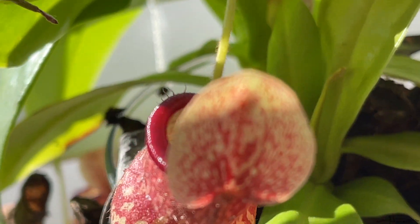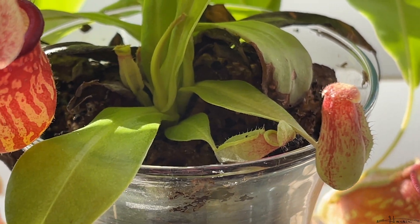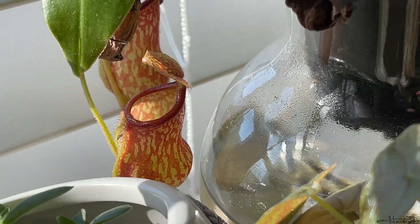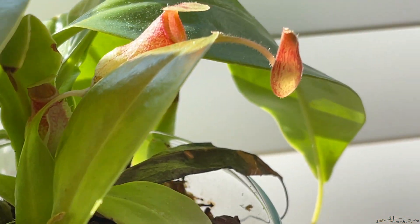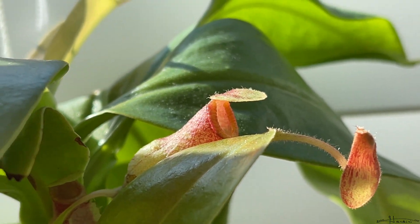If you're looking for an inexpensive Nepenthes to start your collection, I highly recommend this hybrid variety because it produces so many pitchers that last a lot longer than Nepenthes ventrata pitchers, and they are nice and speckled and also seem to produce pitchers readily at lower humidities.